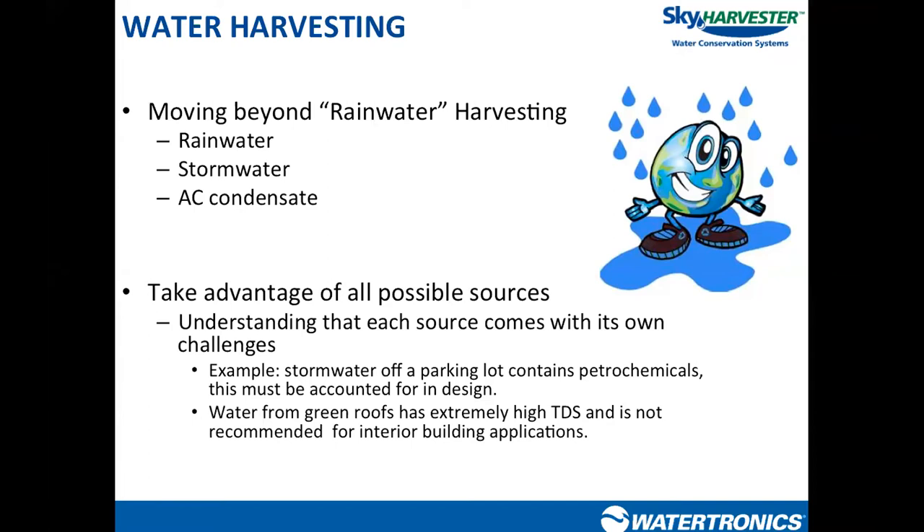Stormwater we're going to define as water that hits a ground surface of some type — parking lots, sidewalks, hardscape, synthetic fields — water that touches a ground surface. It is important to distinguish between rainwater and stormwater because the level of contaminants you may need to filter out is going to change with those as well.